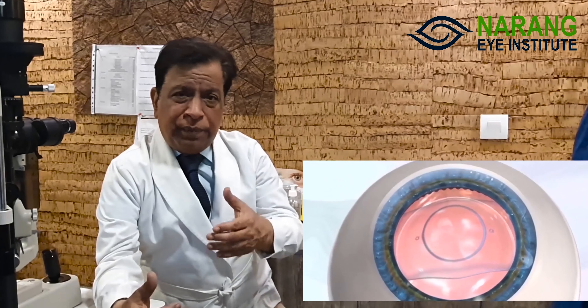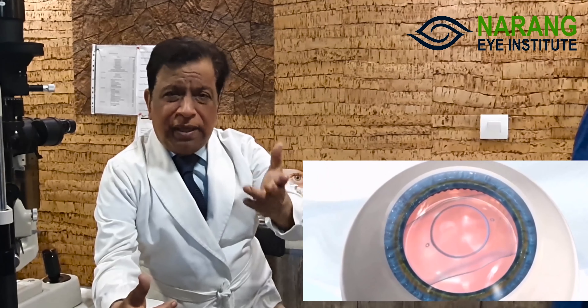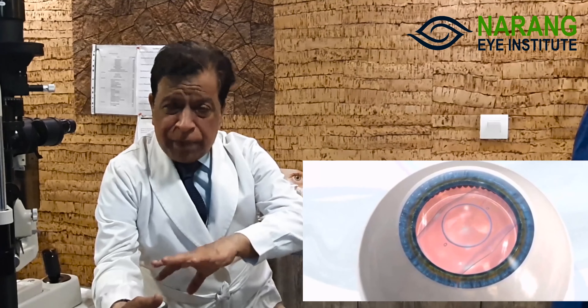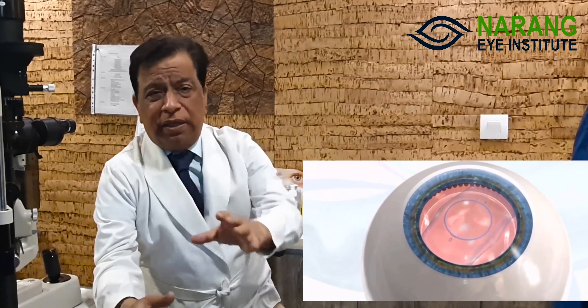The patient's original lens measurements are used to fit the ICL precisely. We take the measurements before the operation, and the measurements for ICL are very precise and detailed. Everything is customized — nothing is generic. The lens is tailored to each patient's specific needs.